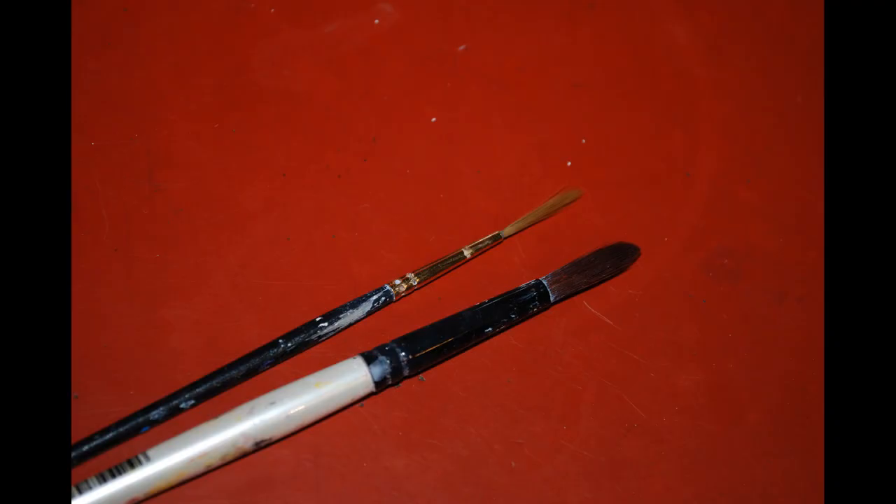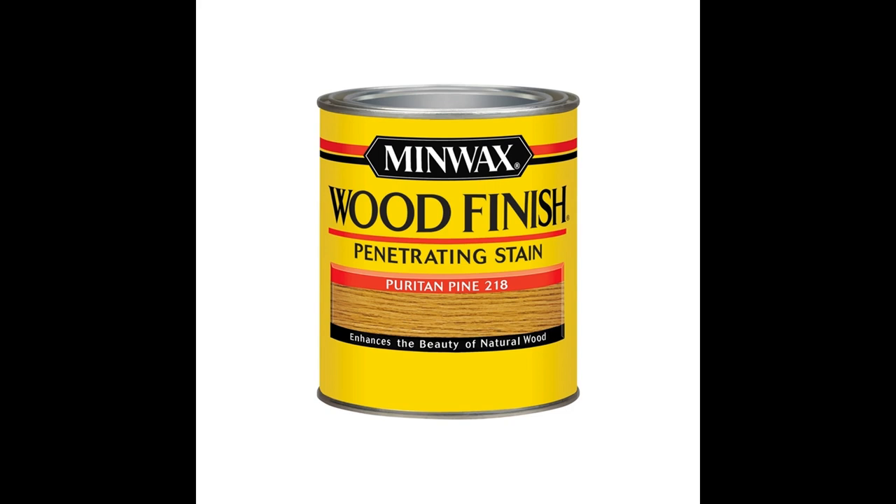These paints require paint thinner or mineral spirits for clean up. I suggest using a round number 8 brush to apply the basic paint colors, as well as a number 1 size liner brush for the details. As a final step, I seal carvings with a finished coat of stain. I have been happy with the results of Minwax Puritan Pine, because it seals the carving and accentuates the details without making the whole piece too dark.